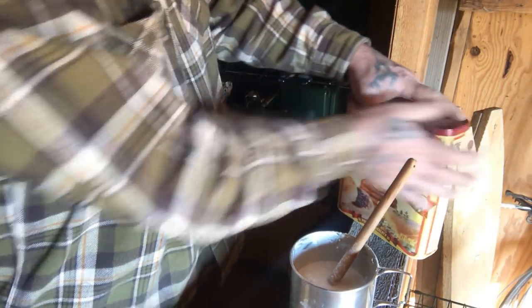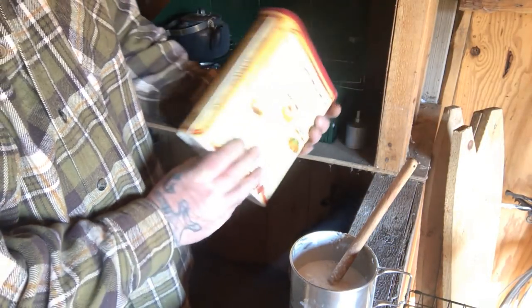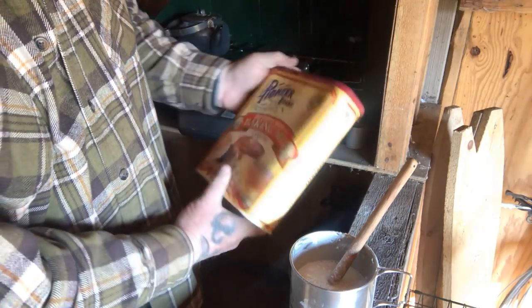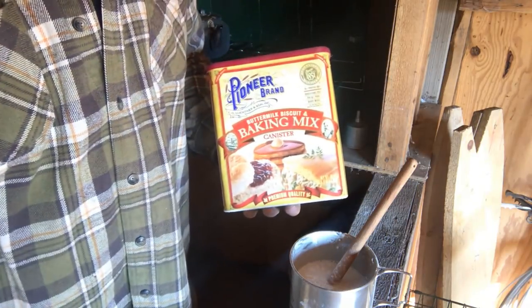It's a good tip and trick when it comes to making things like pancakes and biscuits. This is just a Pioneer brand buttermilk biscuit mix — it's got instructions for making different recipes on the back of it — but I use it for cutting into things sometimes if I add too much water.